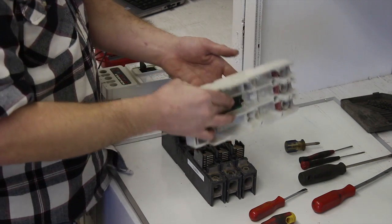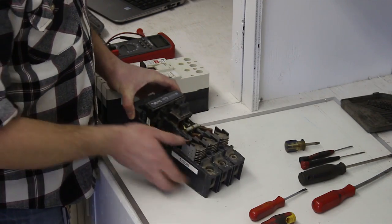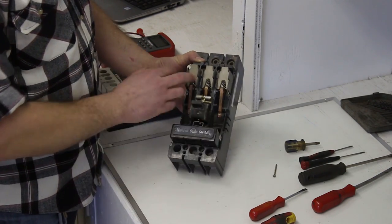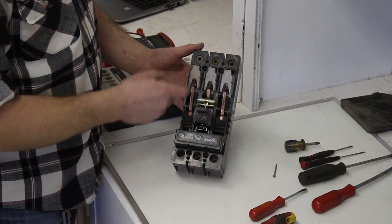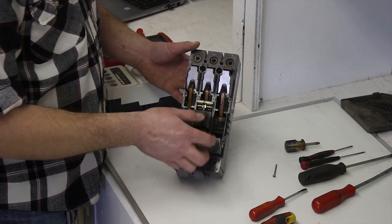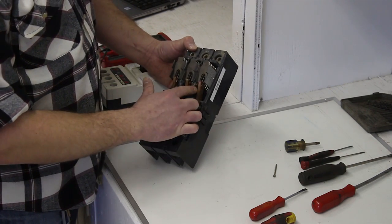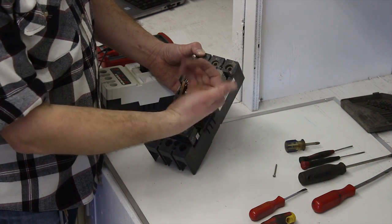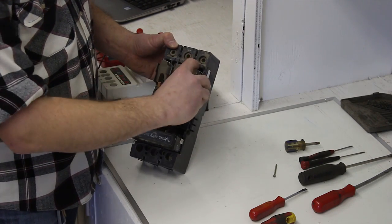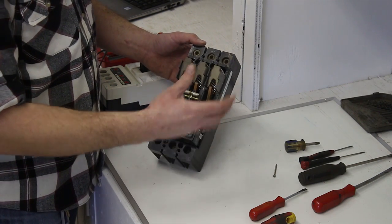So this is the inside of the breaker. You've got your arc chutes here that dissipate energy if the breaker is ever operated when it's energized and under load. If you were to get a trip on this breaker, these contacts right here would break off their connection point at the bottom, and these arc chutes would dissipate the energy so you don't get a big arc flash inside your equipment.